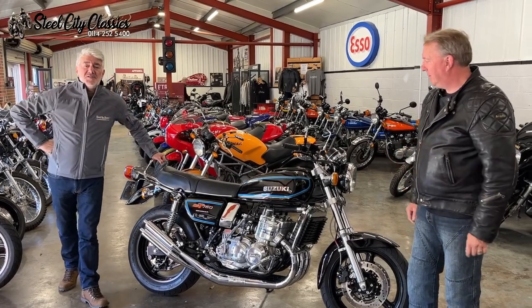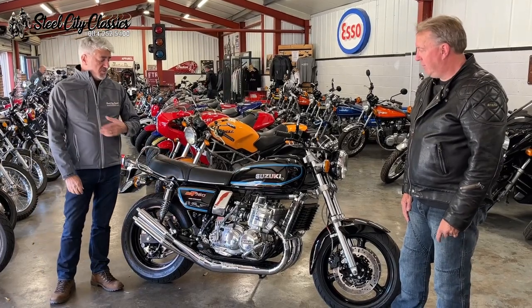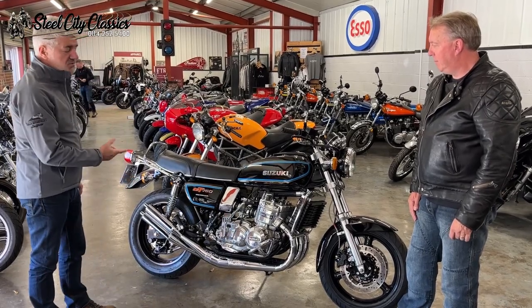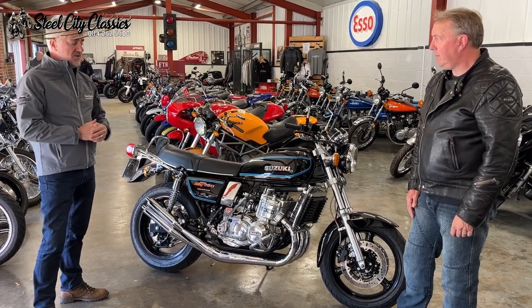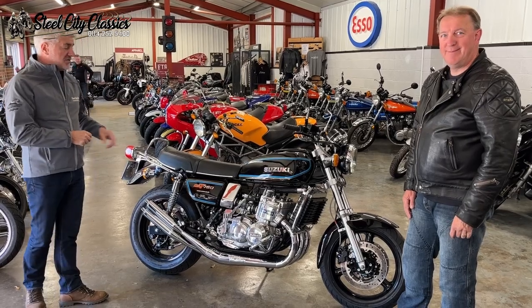Good morning everybody and welcome to Studio City Classics. I'm here with Gran and Gran's been kind enough to bring his nice GT 750 kettle as we call them. This is one of those bastardised ones and there's been quite a lot of work that Gran has done himself and we've been chatting to him this morning. Very interesting guy, very interesting stories about the bike.